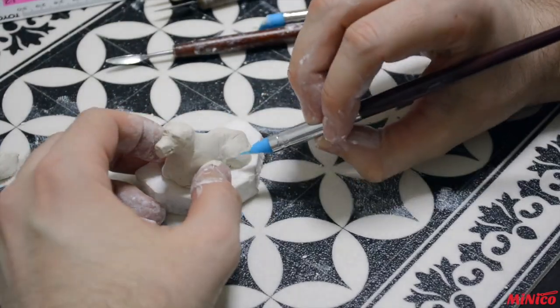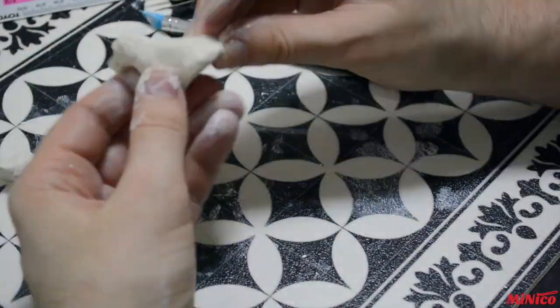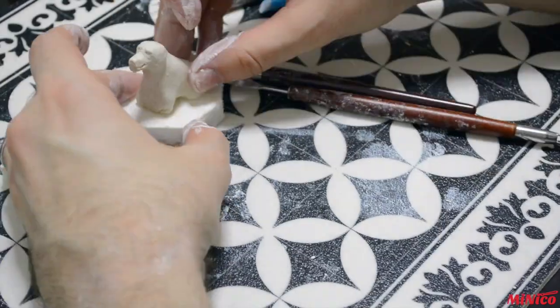If you find your dog out of shape, do not hesitate to remove pieces of clay to have it to your liking. Having a few pictures in front of you from different angles will help you.